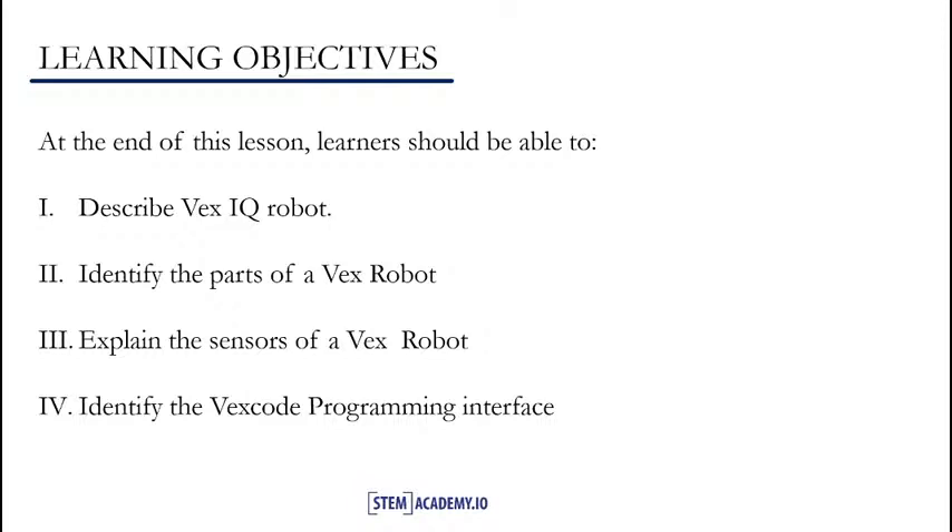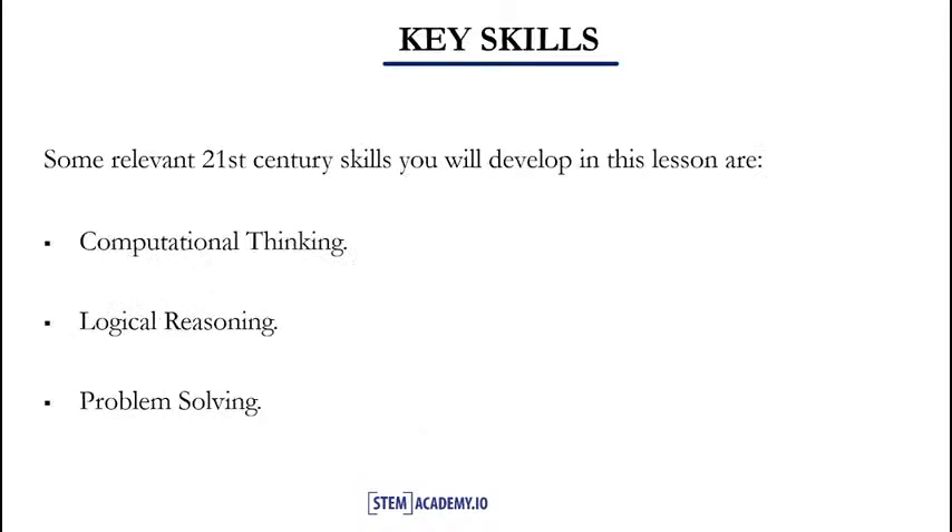In our next slide, we will see the key skills for this lesson. The key skills you will also learn from this lesson are some of the relevant 21st century skills, which will help prepare you for the future workplace. They are computational thinking, logical reasoning, and problem solving. I'm very excited about programming in VEXIQ — I'm sure you are too — so let's get right in. In our next slide, we'll be introduced to robotics with VEXIQ.